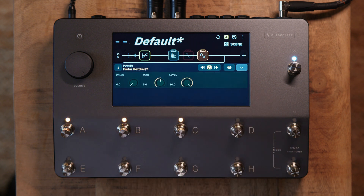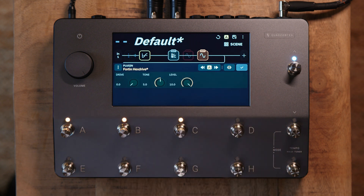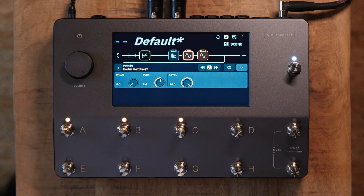Next, let's move on to the Fortin Hex Drive. If I engage this, here's how it sounds with those current settings.